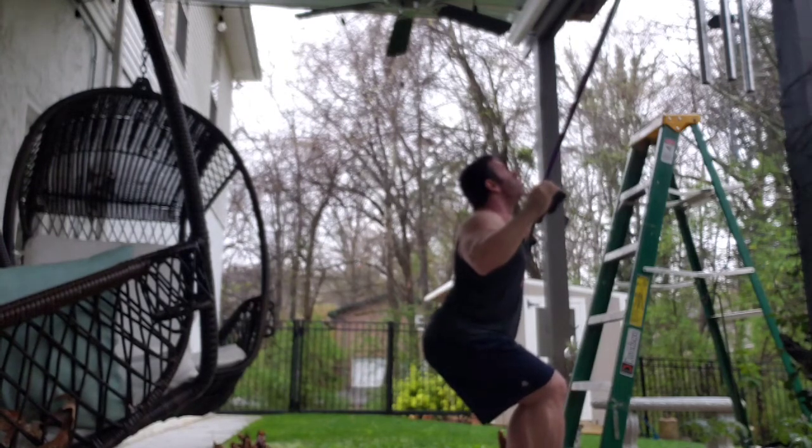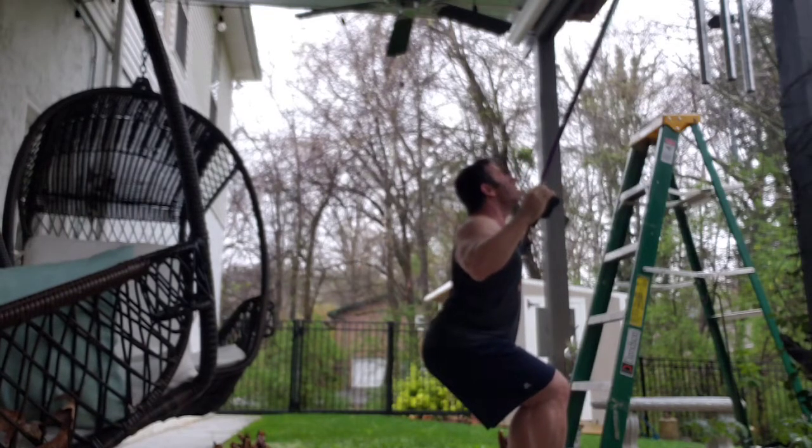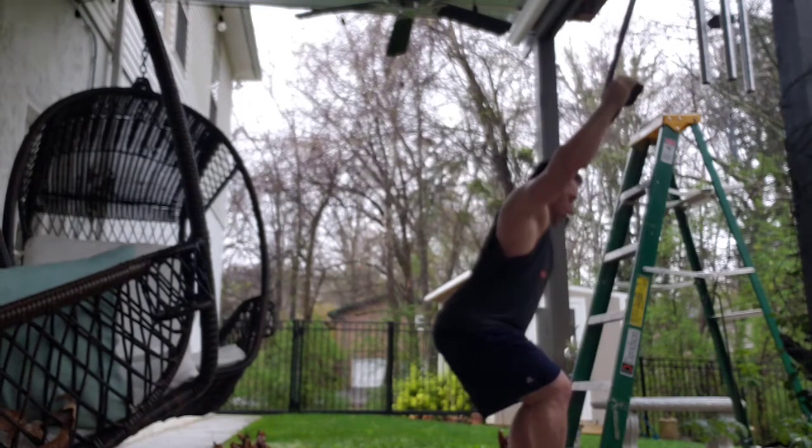The trick about this is making sure that you have the appropriate amount of tension on the band. These bands can be kind of long. If you don't have something super high, you can attach it around a pull-up bar or something like that.